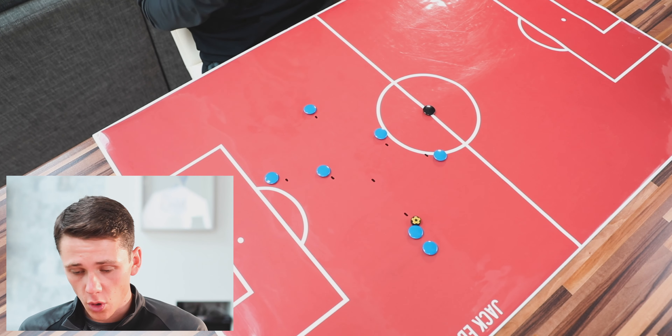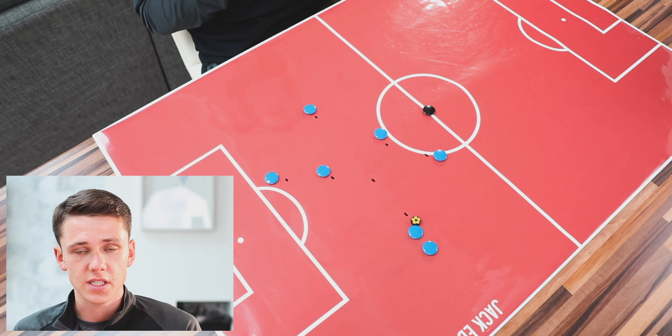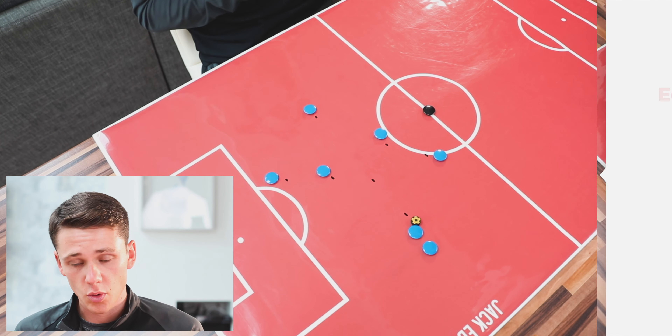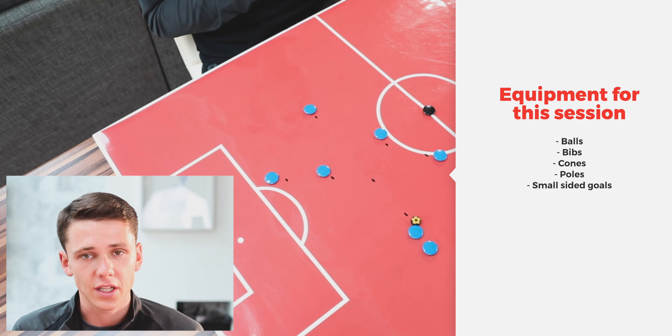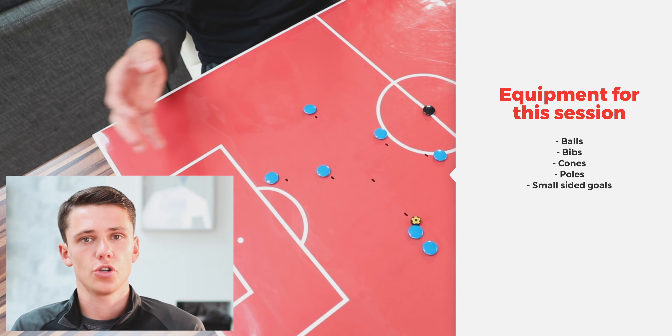Moving into the first part of this week's session, we're going to be focusing around the passing and moving sequence. We have 14 players this week, split into two groups of seven, with two different areas for the players to work in. Equipment needed: balls, bibs, cones, poles if you have them, and small-sided goals if available — if not, you can use poles or cones.